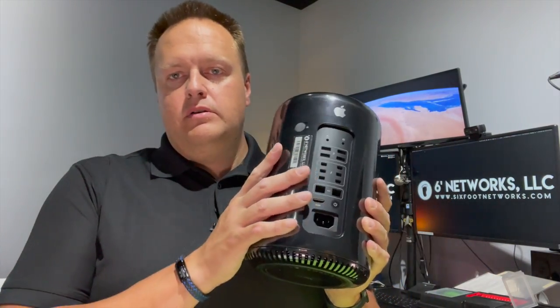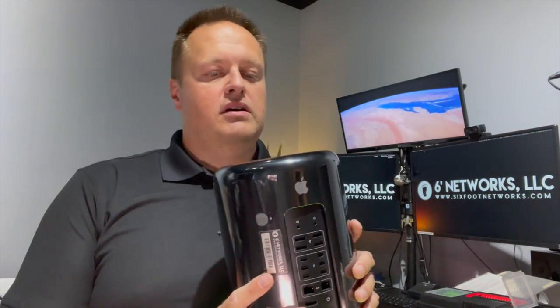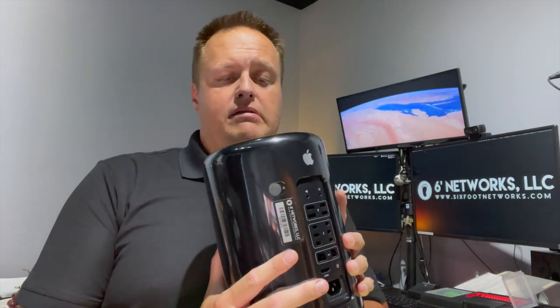Hello everybody and welcome to another video. My name is Tom from Six Foot Networks. Today we're going to disassemble and look at the inside of one of these, and we're also going to clean it out. I typically disassemble my computers twice a year, so since it's June we're going to do it — we're halfway through the year and this will be its first cleaning for 2021.